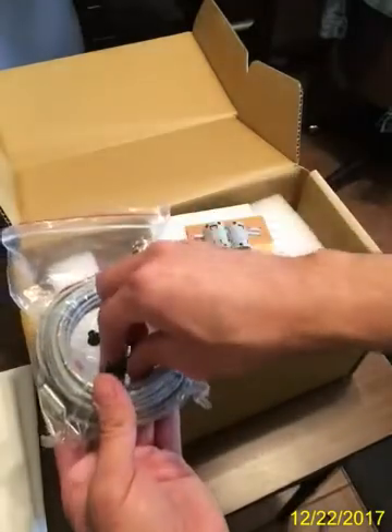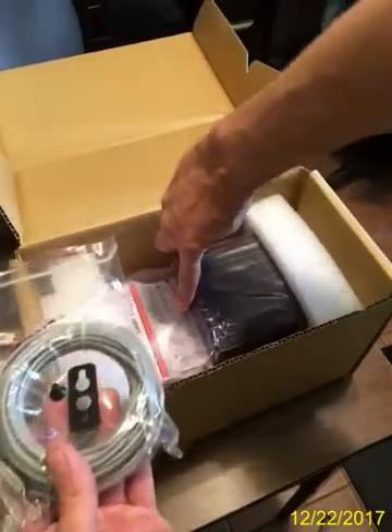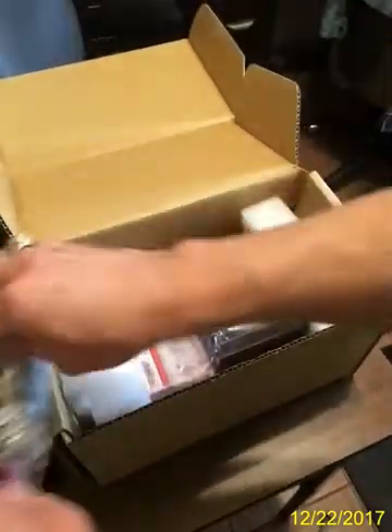This is the little handle that we use in the charge controller to operate. The charge controller goes right there — see where that hole is? So we'll put this aside.